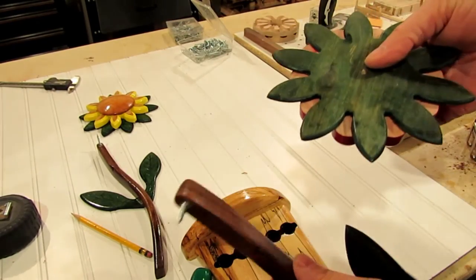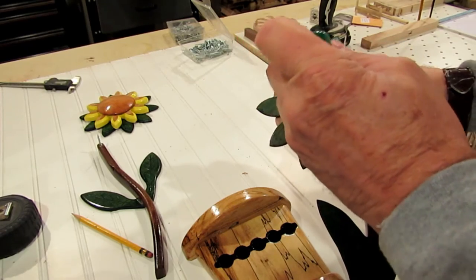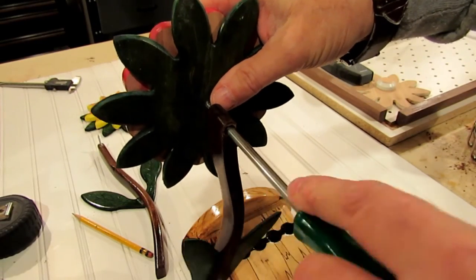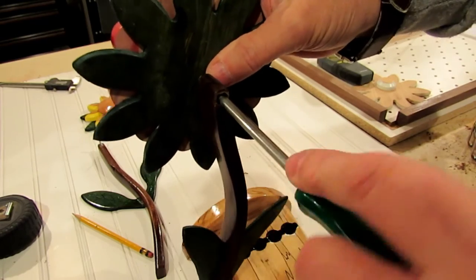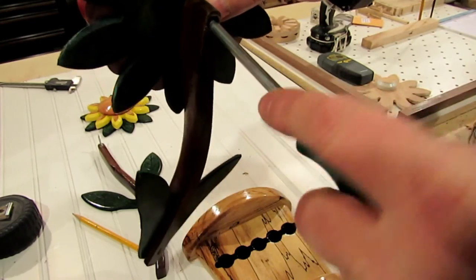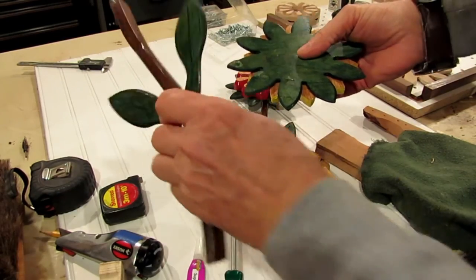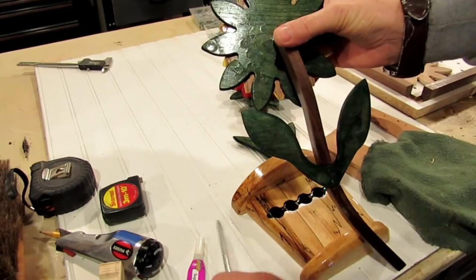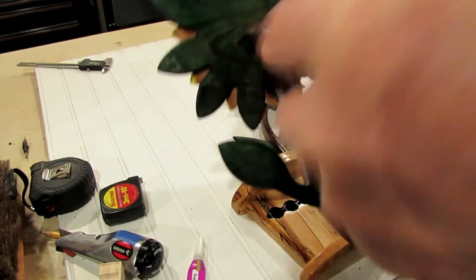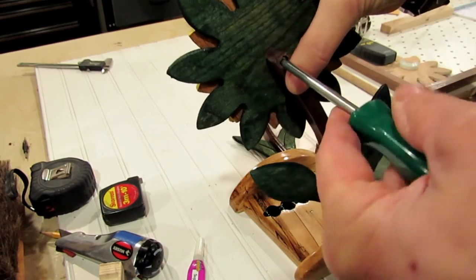I put some counterbore holes in the stems and drilled a couple of pilot holes in the back of the flowers. Then I inserted a screw from the back that went through the leaf section, through the flower section, and screwed into the center section to pull everything tight. I got the first one all screwed together, then did the same for the second one. It really works well and gives a nice sense of relief, having everything at different levels, which I really like.